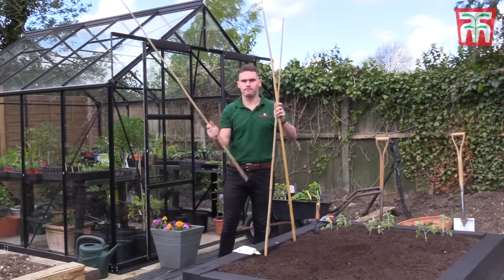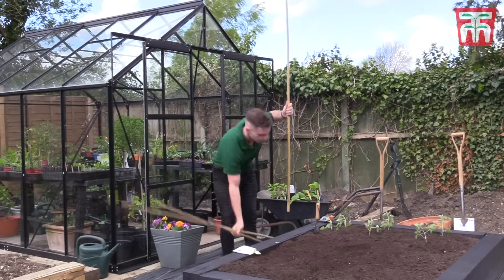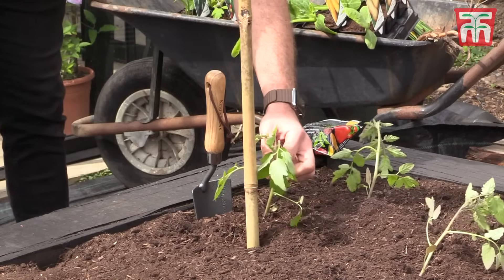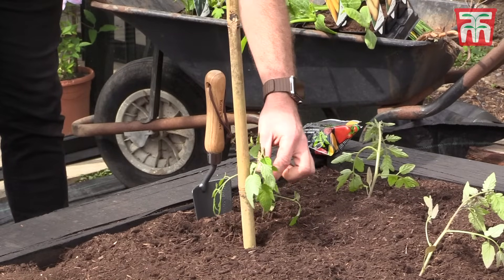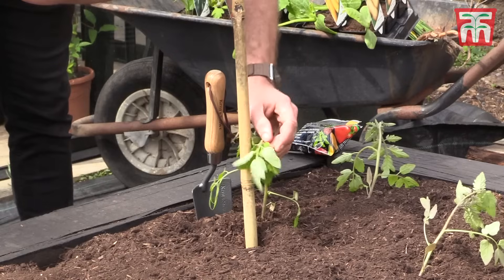On the subject of bamboo canes, you also need to give the tomatoes some support. Pop a bamboo cane next to the tomato plant, and throughout the growing season simply tie it in to support it to the bamboo cane.